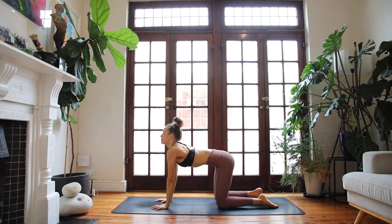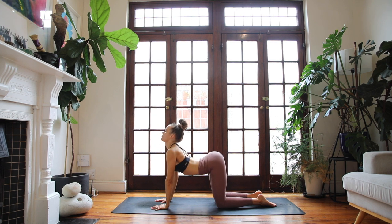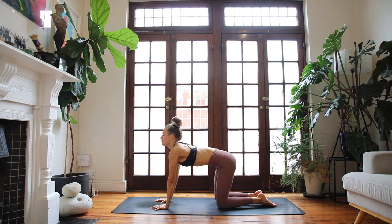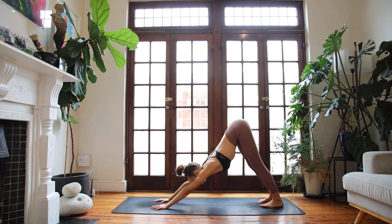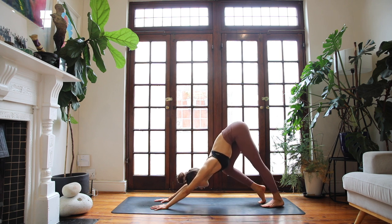Breathe in, arch the spine. Exhale, round and contract. Inhale, lift and open. Exhale, round in, tuck your chin. Breathe in, cow pose, arch the spine. Exhale, round, contract your spine. Now tuck your toes under, come straight up into a downward facing dog. Take a few breaths here to pedal out through the feet. Find a bit of length through the backs of your legs. Spread your fingers, press into the earth.